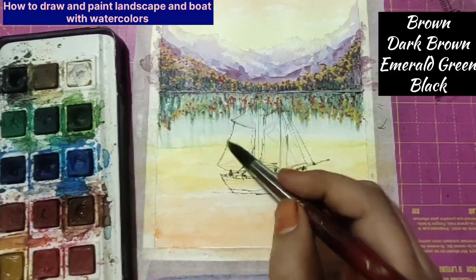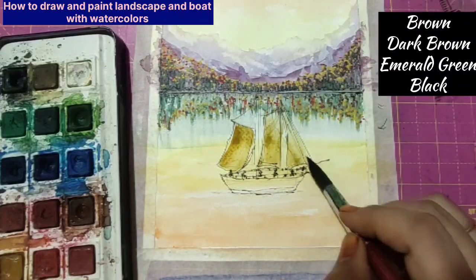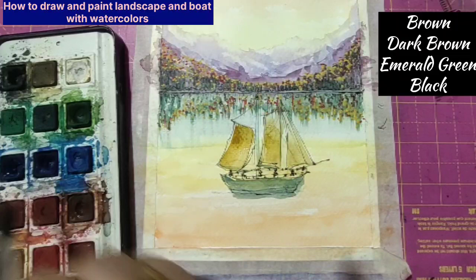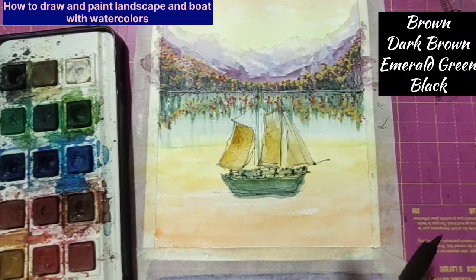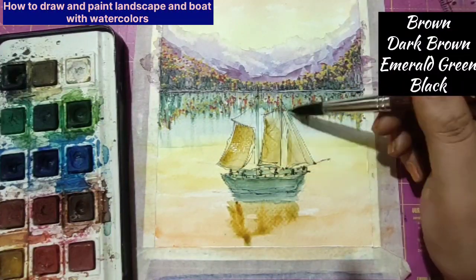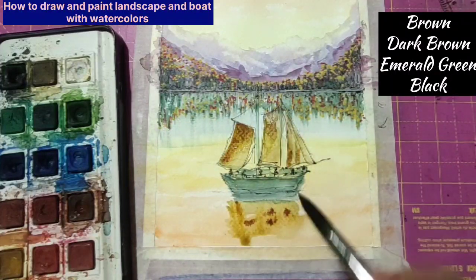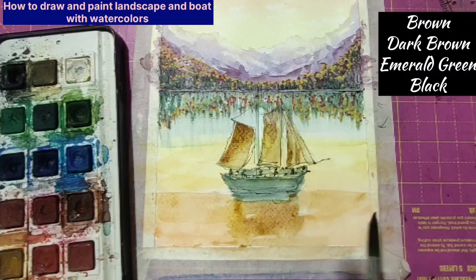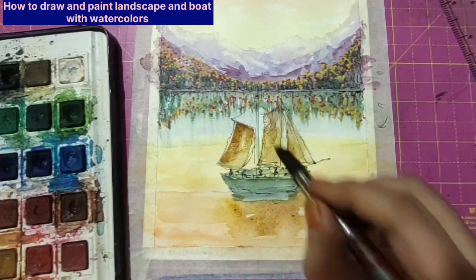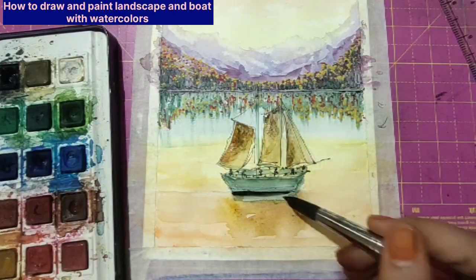Now I'll start coloring. For the very first color I'm using brown — it's dry on dry, not wet on wet. Apply the color and remove it by dabbing on tissue paper to form the shadow of the cloth and give a curve shape on the cloth so that it gives a very good look. Then I've added dark emerald green for the boat, and for the shadows I'm using the same brown color. I'll be adding many layers using emerald green, brown, dark brown, and Persian blue to create the shadows, dabbing with tissue paper also to avoid sharp edges.